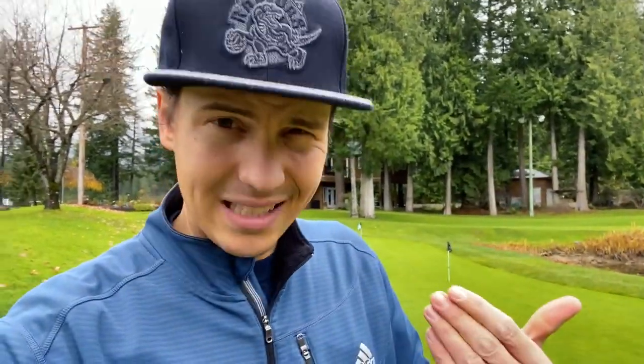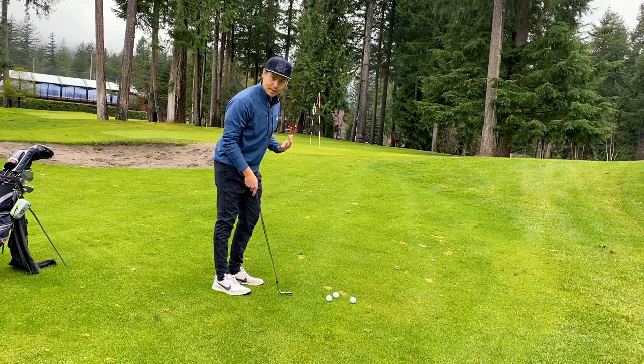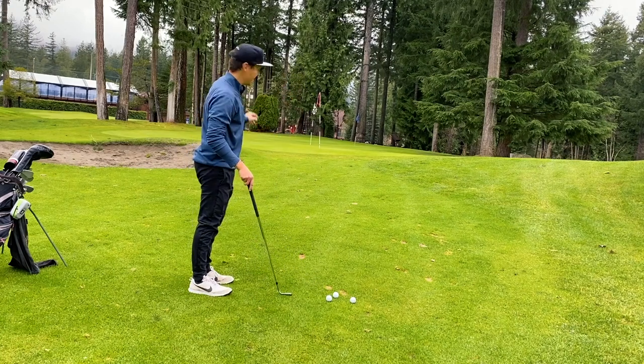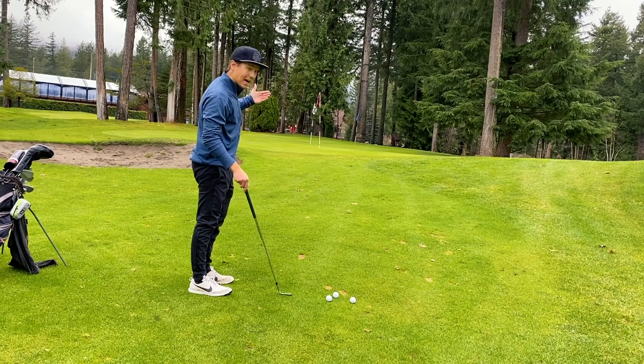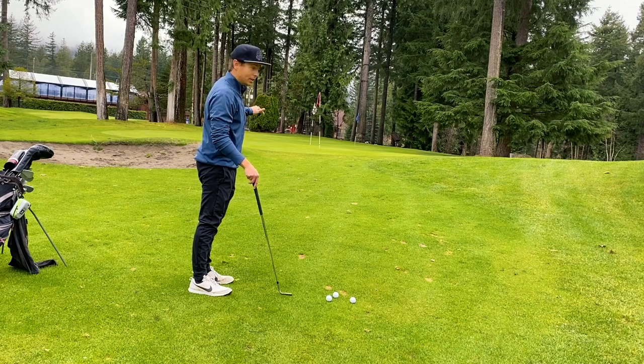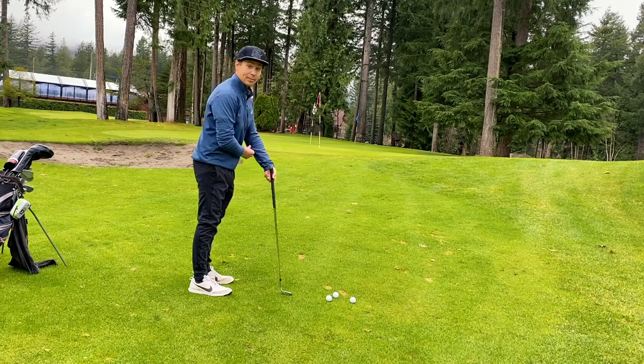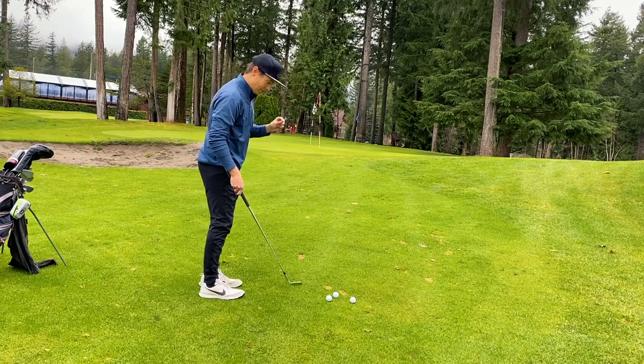Let's take it to the practice hole now and hit some bunker shots and some short approaches to see what the spin is like on those control shots — that's really what I'm trying to improve on. This is a perfect example: I've got 20 yards to this pin. Beyond the pin there's a downslope, so I have to stop it before the pin or at most three yards past it to stay on that ridge. If not, I have a brutal putt back up the hill. That's where this ball is going to come into play the most.